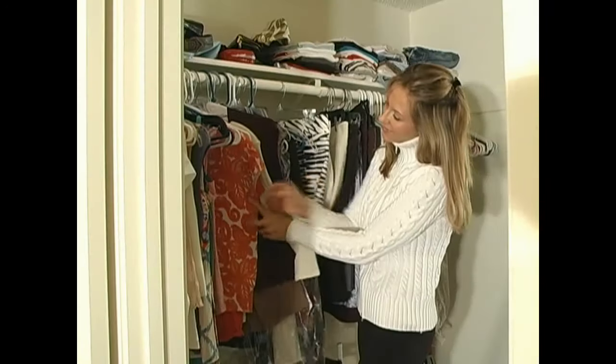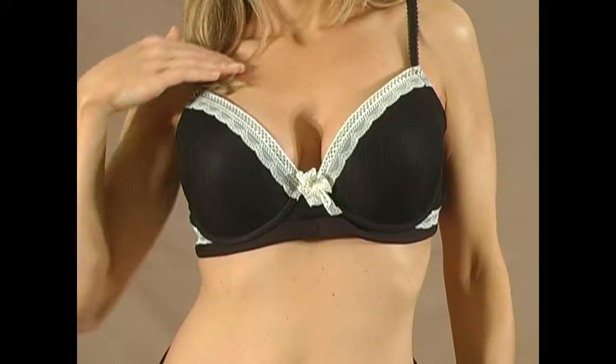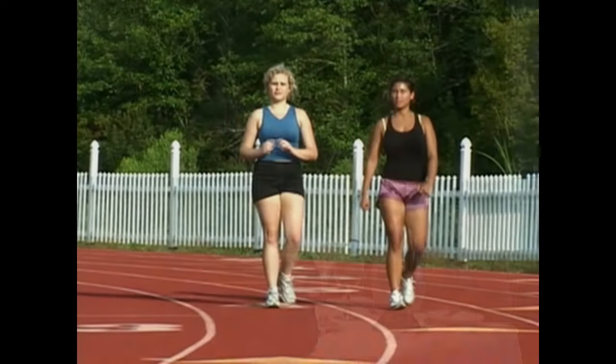You won't have a reason not to wear your Wickham. The tab in the middle can be worn up for extra absorption or down for deeper necklines. Wear it to work, working out, or for a night out on the town.